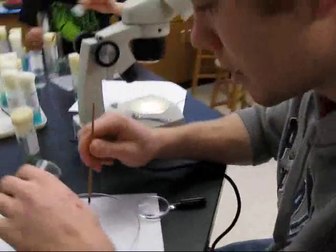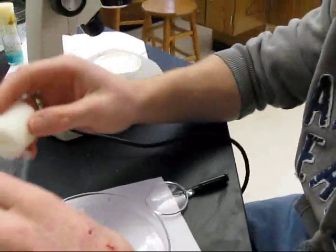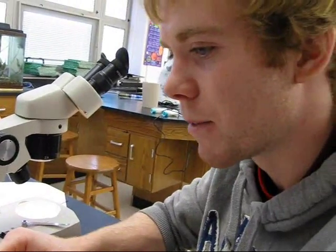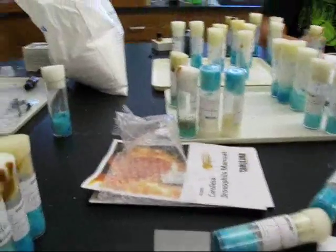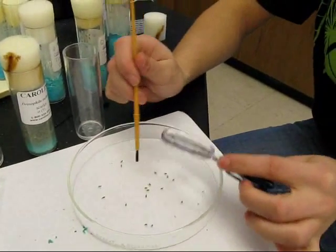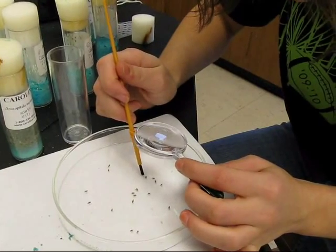After separating the flies, you toss them into the tube and leave it sideways so they don't drown in the blue food. Using a magnifying glass makes it easier to tell the difference between males and females when sexing the flies.